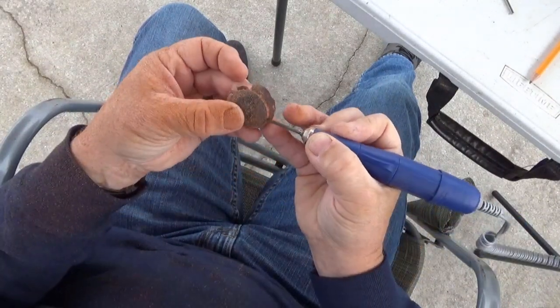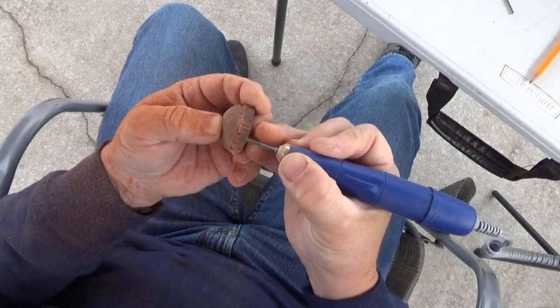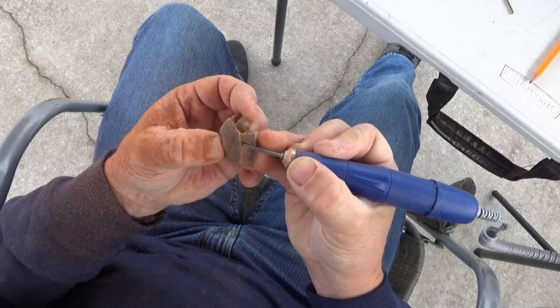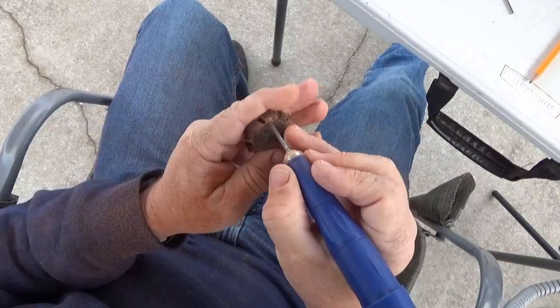I think I let it dry for about a month or so, and they were plenty dry to carve. They shrink quite a bit whenever they're drying out, but I didn't have any problems with a hollow spot inside or anything. Everything seemed like it was solid.